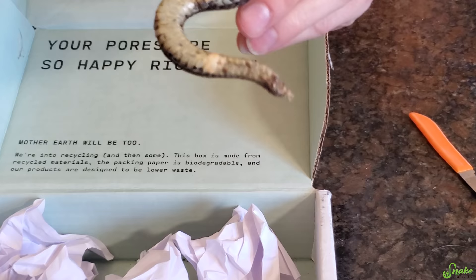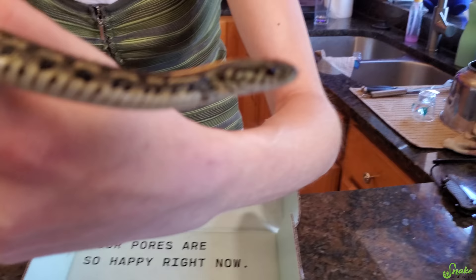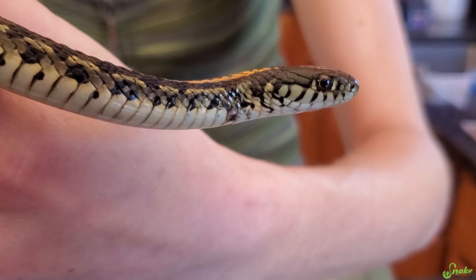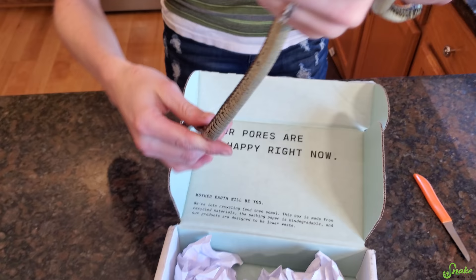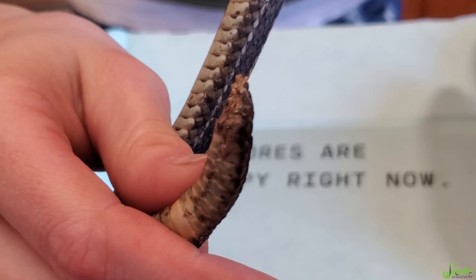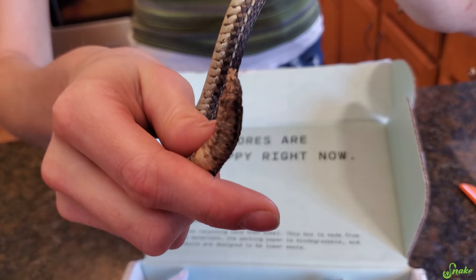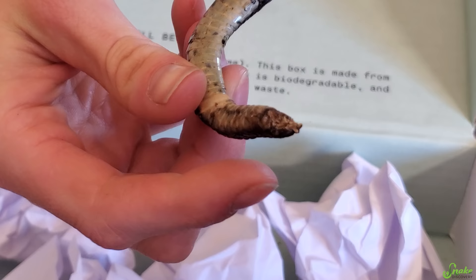He doesn't just have an injury to the tail — he's missing most of his tail! But he seems fine otherwise: his face looks clear, his eyes look clear, tongue flicks look good, and he seems to be in good body condition. Let's look at his belly — he's got a couple of nicks and blemishes. And his tail... oh my gosh, are those his vertebrae sticking out? They totally are. Past the vent — so this is a male, and those hemipenes aren't feeling too good right now. He might not even have them anymore.